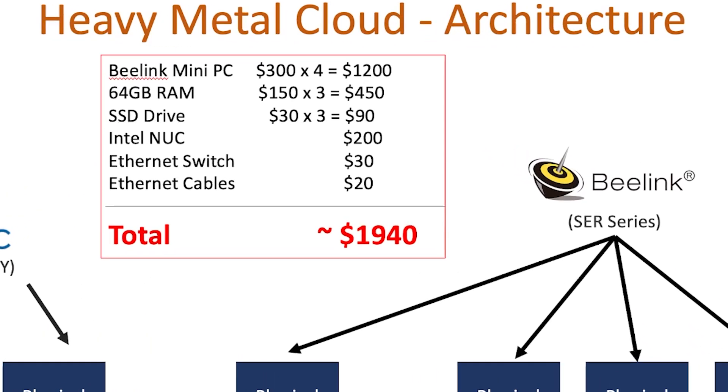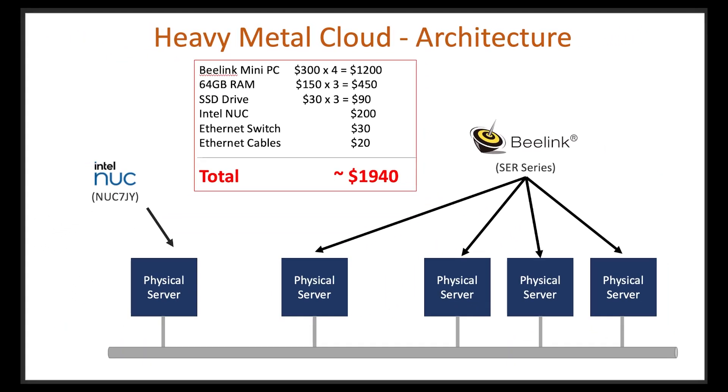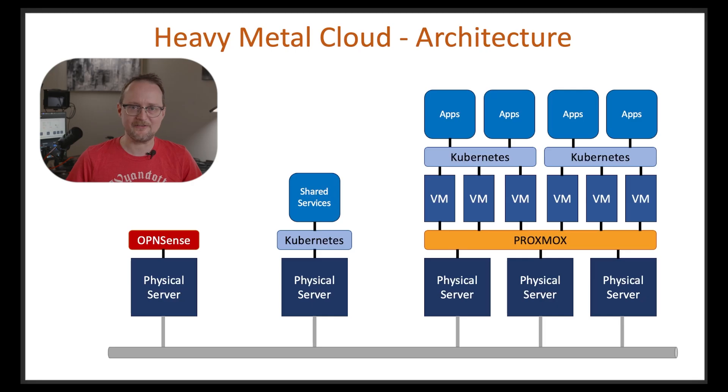Keep in mind, this video is recorded in 2025, so your prices may vary if you're watching this at a later date. Now, $2,000 is a pretty big commitment, so what can you do if you're on a tight budget? There are a few options. You could manually set up DNS and IP addressing and get rid of the OpenSense server — keep in mind you always have the option to add it again later.